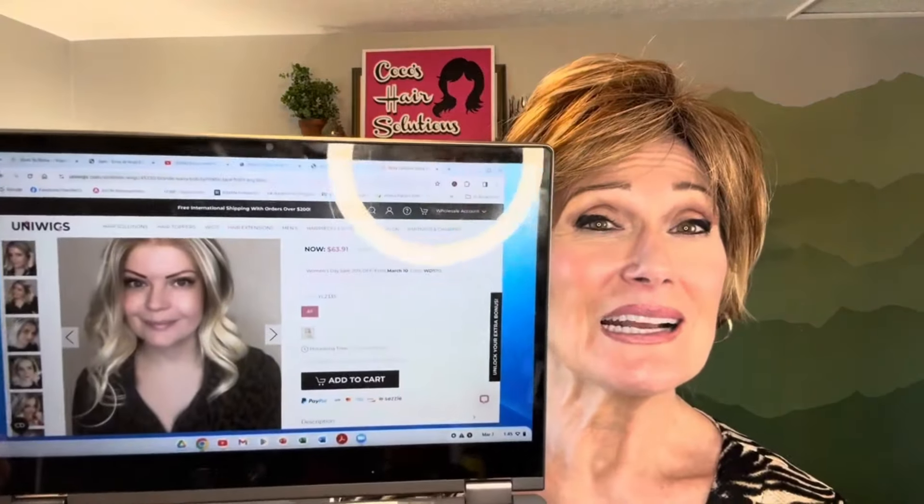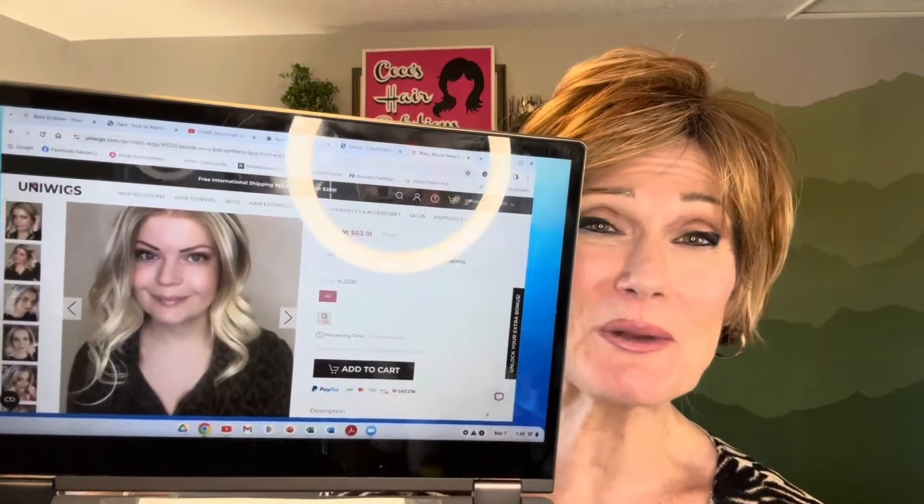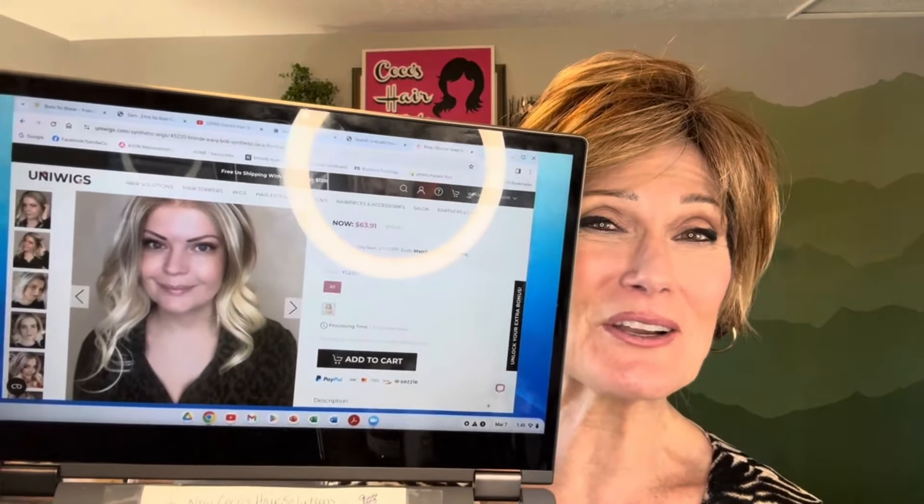Hi everyone, welcome back! My name is Coco and this is Coco's Hair Solutions. Today we are looking at a synthetic hair wig by the name of Roxy. She is provided to us from Uniwigs, so thank you so much to Grace at Uniwigs for giving me this young lady to review for you.